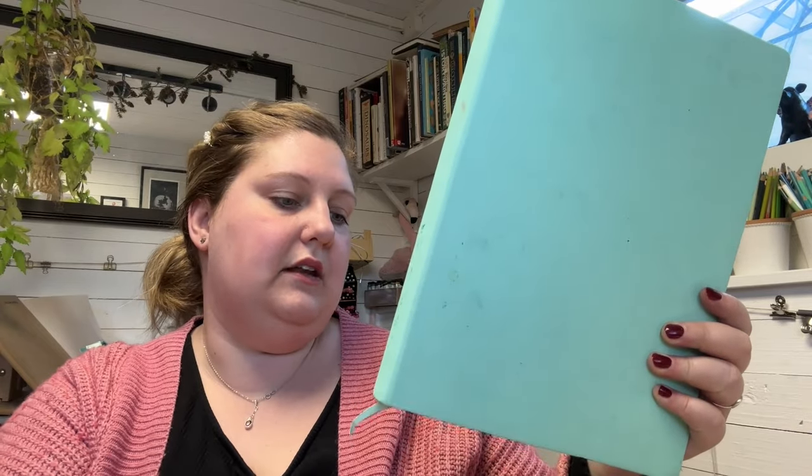The other sketchbook I want to talk about is my dry medium one. I do use watercolour and acrylic and all of that in it too, but it's not made for it. I have two and I cycle through them, using them at the same time — there's no 'use this one before that one.' These are from Royal Talens and they're called Art Creation.